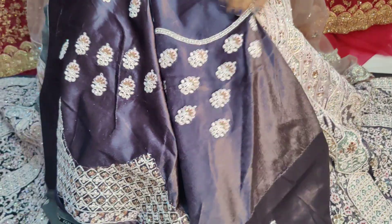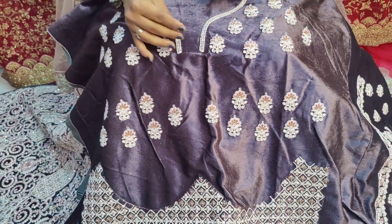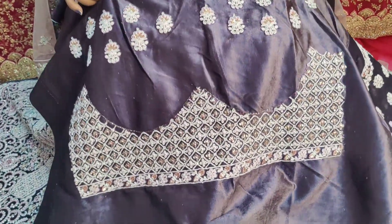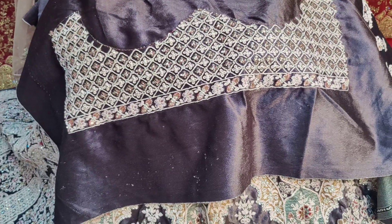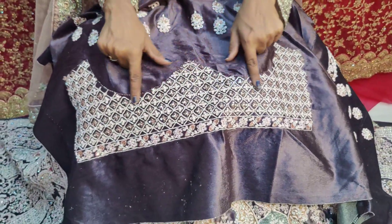Here we can make a middle portion of the pattern and set the same crop tops design. This is how we can make a pretty look when we make crop tops, and this is how we can make a gorgeous result.